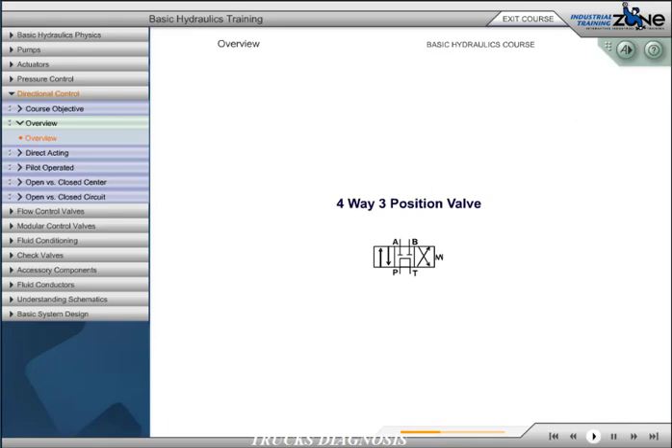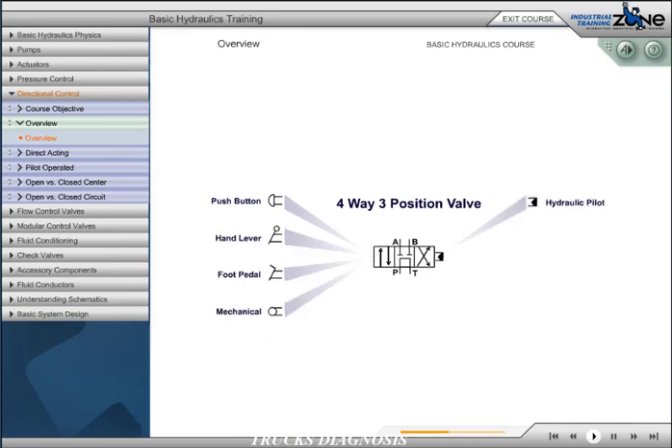A three-position valve is indicated by three connected boxes. There are many ways of actuating or shifting the valve: push button, hand lever, foot pedal, mechanical, hydraulic pilot, air pilot, solenoid, and spring.